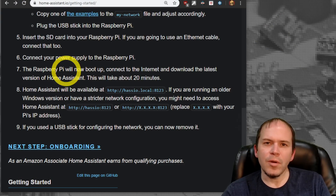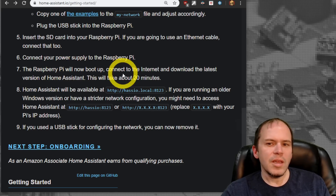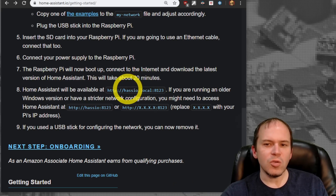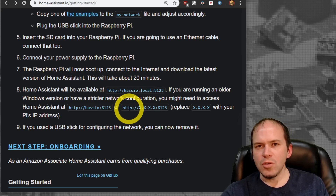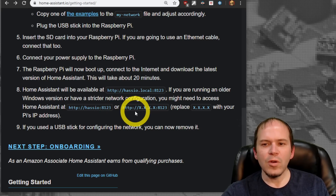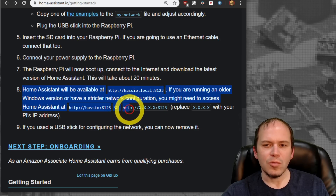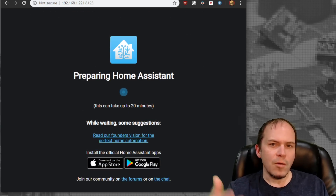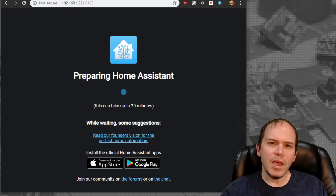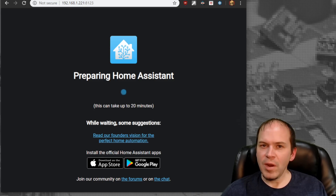Once you connect it to your network and apply power, give it a few minutes. They say about 20 minutes, but with the Raspberry Pi 4 it doesn't take that long — give it 10 to 15 minutes. Then try to connect using the hasio.local address. If you don't get a web page, go to your router, look through attached devices or DHCP, find the hostname of hasio, and browse to that IP with port 8123. Once the preparation page shows, if you have iOS or Android, go install those mobile apps and get things ready.